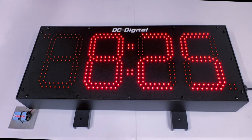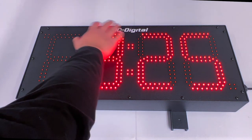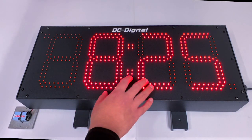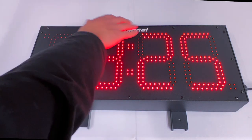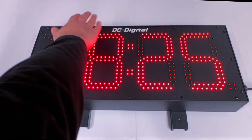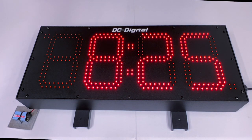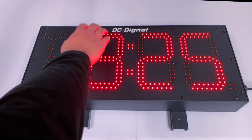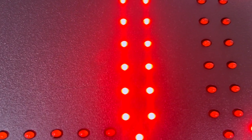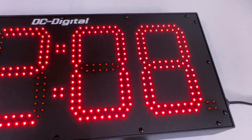Going over the hardware aspect of this model: it is an aluminum, tough, fingerprint-resistant, black powder-coated casing that is 25 inches wide, 11 inches tall, and 3 inches deep. Its display size is 8 inches with a viewing distance of 400 feet. It contains 4 digits in a 7-segment display made up of individual 55-millimeter oval LED lights, and it displays the time of day in a 12-hour to 24-hour format.